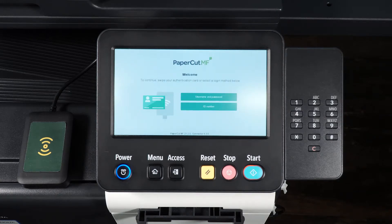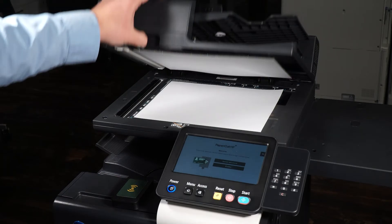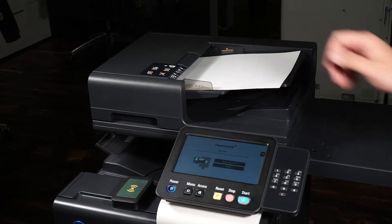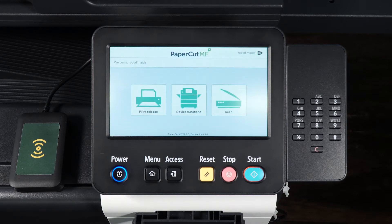Place the document face down on the glass, or use the document tray to scan your document. Locate the access badge reader on the device and tap your access badge to log in.